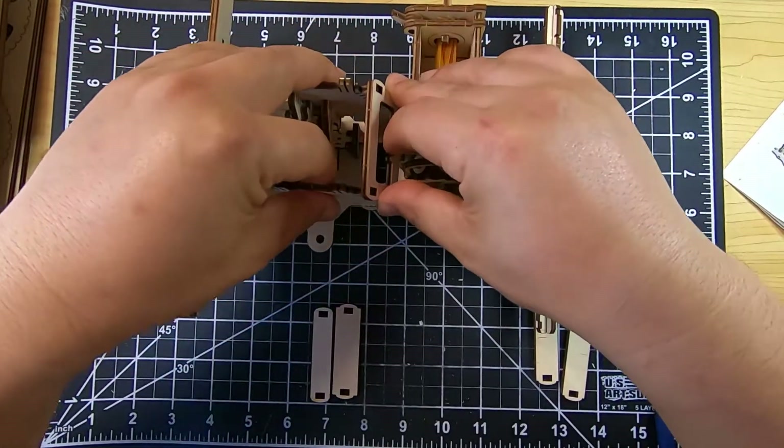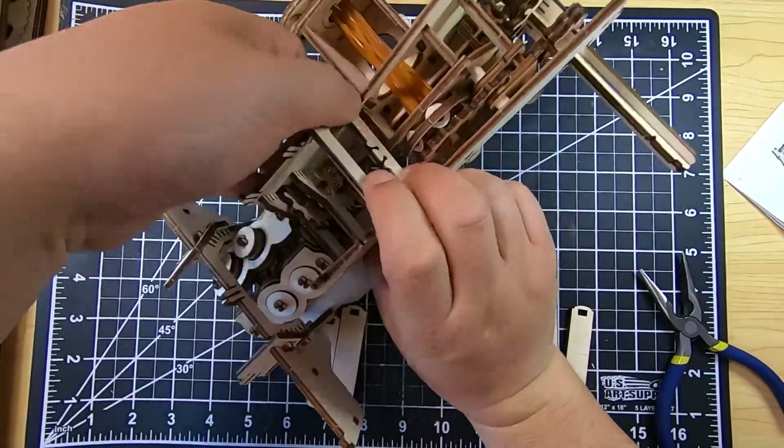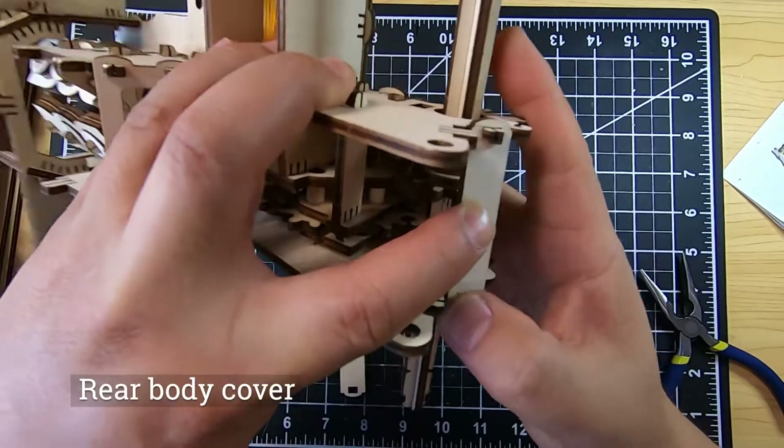Now we're going to be putting in the rest of the frame for the body itself. Make sure that tab is on the bottom of the body — that's where the rubber band is going to be pulled through later on.